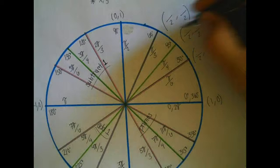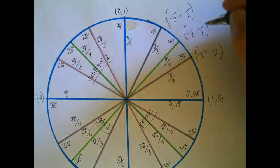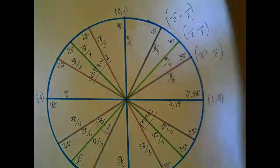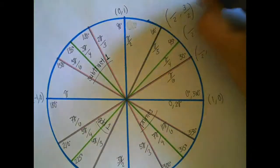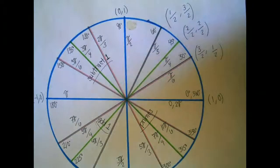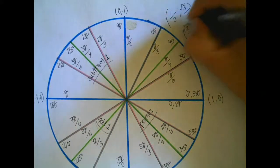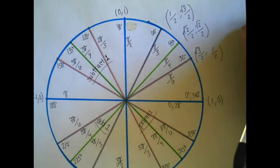So once again, first quadrant — all the denominators are 2. From there, you're just going to count 1, 2, 3 and 1, 2, 3 for the numerators, then take the square roots of all the numerators. The square root of 1 is just 1, so you don't really need to worry about that one.